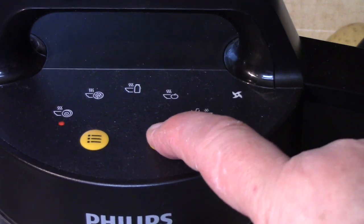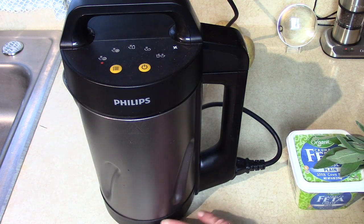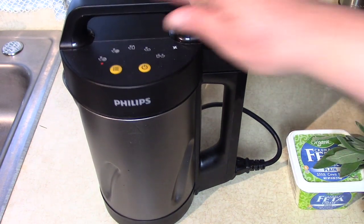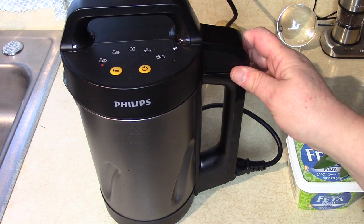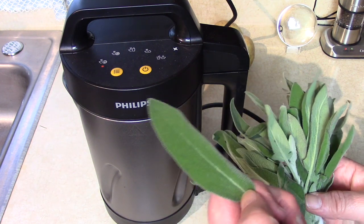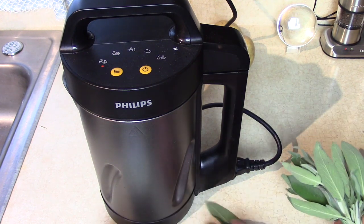We've got the blending function lit up — press start and you'll hear the soup maker begin to heat up. The element is in the bottom, and as it gets warm the blending blade will spin on and off until the soup is completely finished. While the soup is heating and blending, I'm going to cut up some nice sage leaves — I wish you could smell these, they're going to be such a nice topping. There it goes, on and off until those vegetables get hot and chopped.